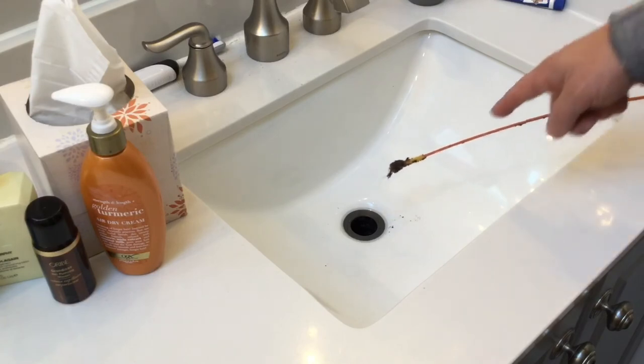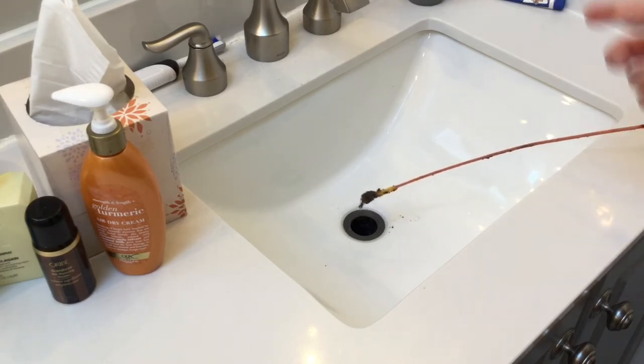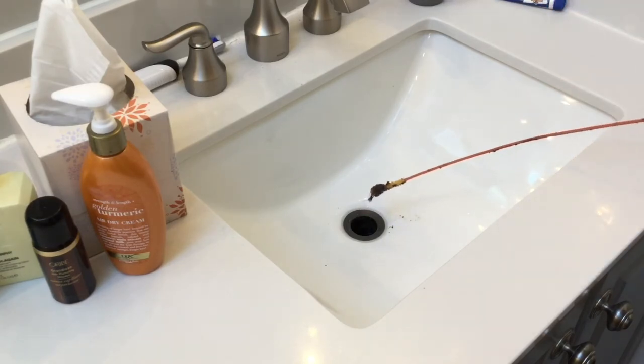Don't let this fool you — even though I've pulled up just what looks like a little clump of hair and debris on there, remember that this thing while we're twisting it around is picking up lots and lots of things and spinning it around itself pretty tightly. So there's probably a lot more on there than you think.